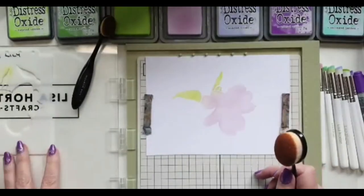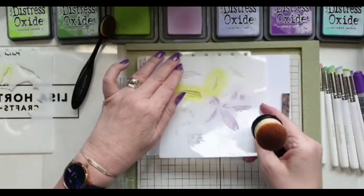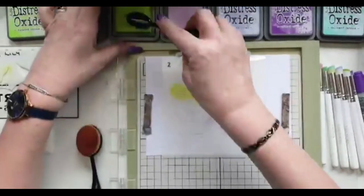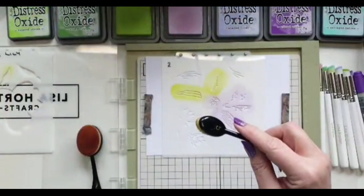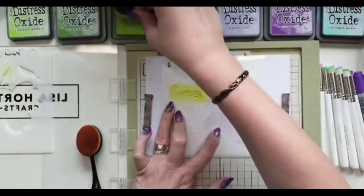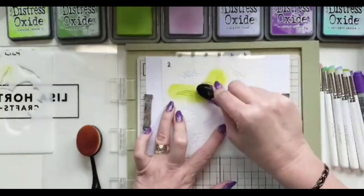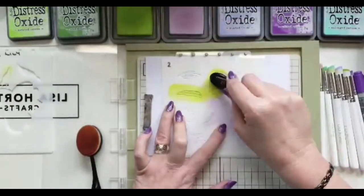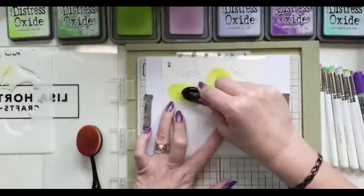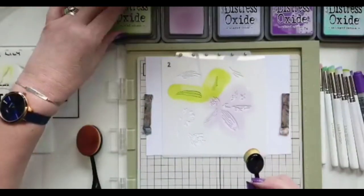Putting that stencil to one side — I'll come back to it towards the end. Going in with layer two, and for the green leaves I'm going in with Twisted Citron but heavier this time, because I want it to stand out. I know it's the same color, but the heavier you go in with the color the more it will stand out.